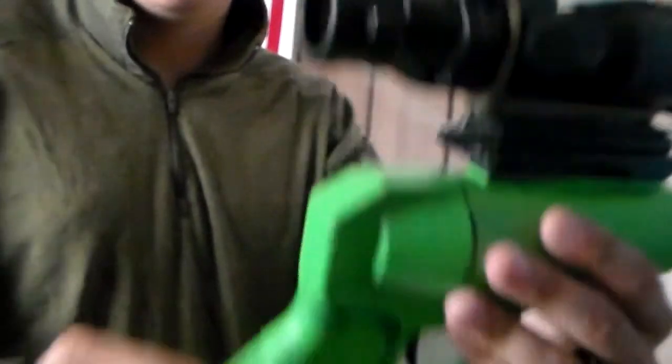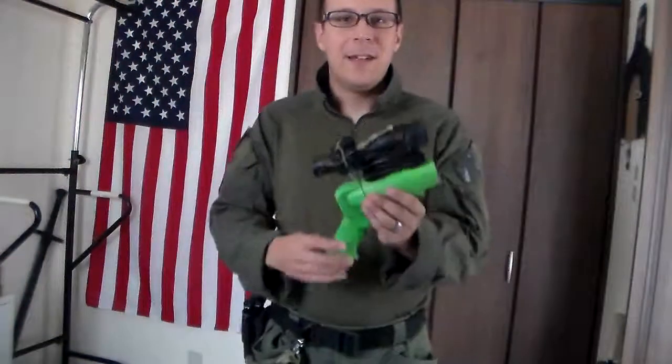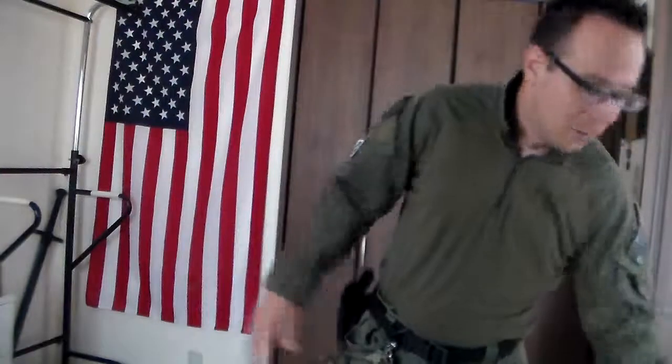Oh, you can see the honeycomb on the camera — that's weird. I don't like that. Favorite little hand cannon that I've never used, but it glows in the dark!